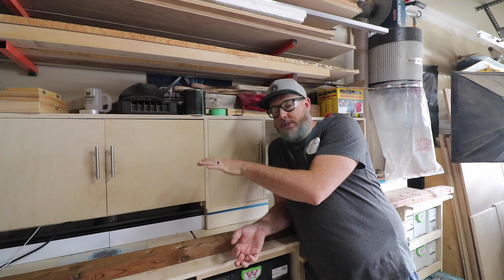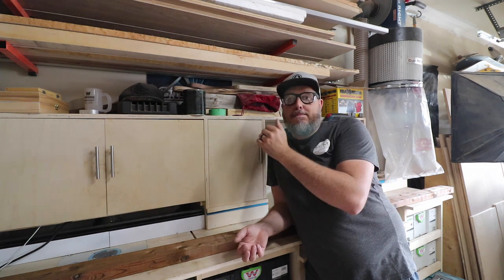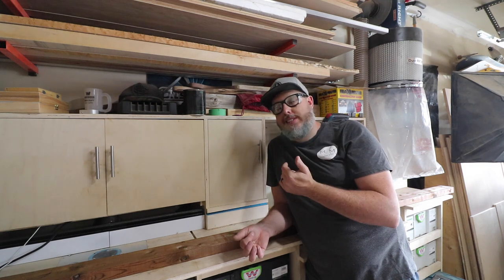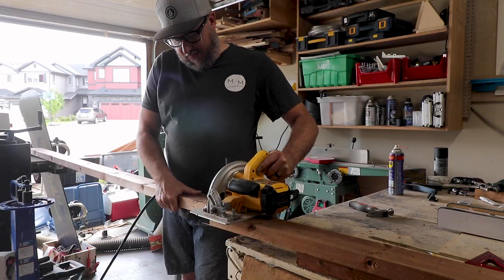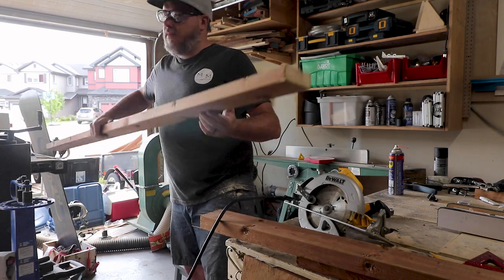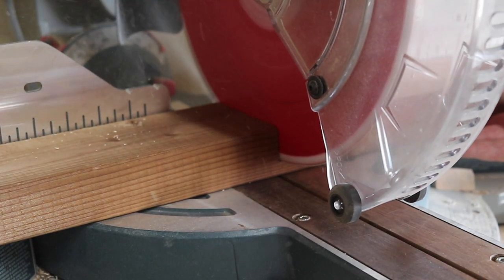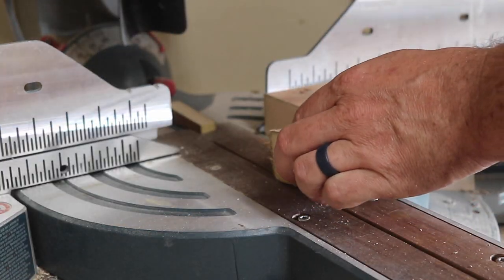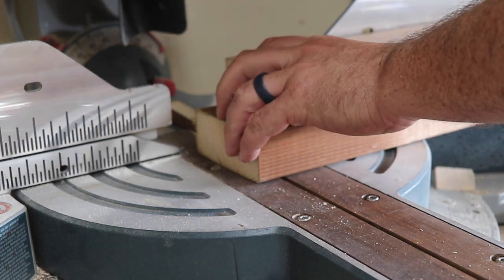My next steps are to cut my 2x4 material for the front and back supports, then put in the cross supports on the side and front to help stabilize everything. This was filmed during the great treated wood shortage of 2020, so all I could get were these giant 16-foot 2x4s. After rough cutting everything with a skill saw, I brought them to the miter saw station in more manageable pieces to cut down all the pieces required for my frame.